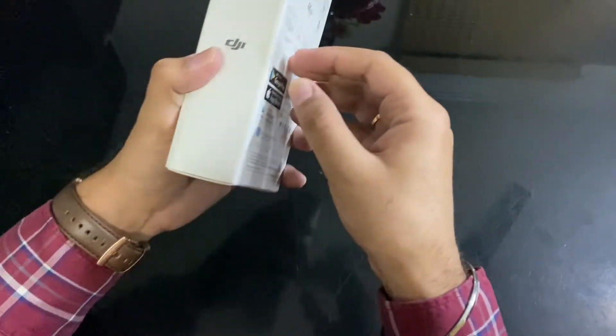So now let's start with a quick recap and open it up with an unboxing to see how it is.